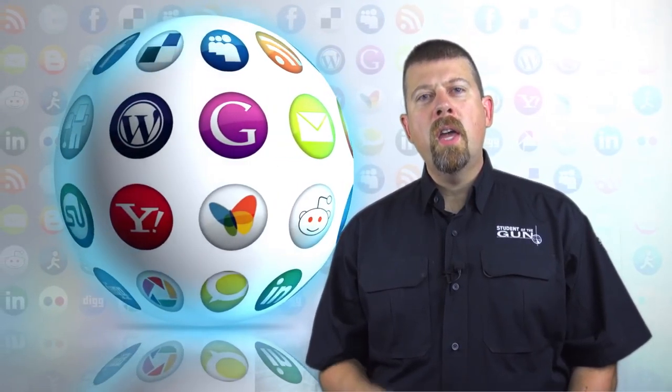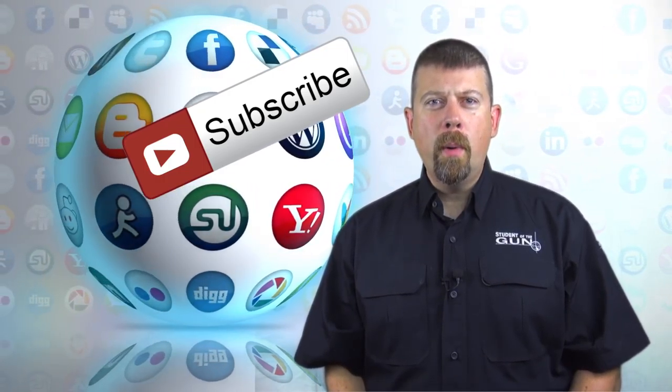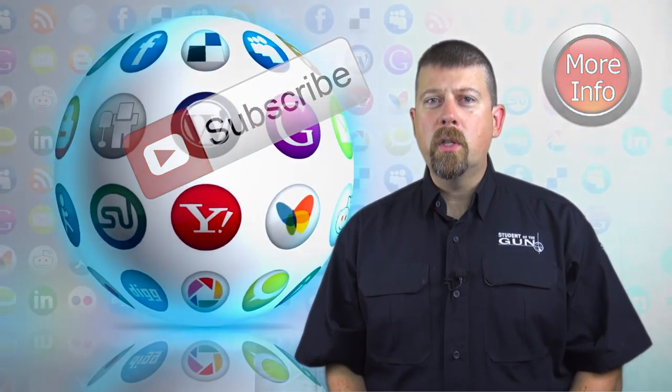Thanks for taking the time to watch this video. Don't forget to leave your comments below, subscribe, and to learn more about firearms training, follow us on social media at Student of the Gun.